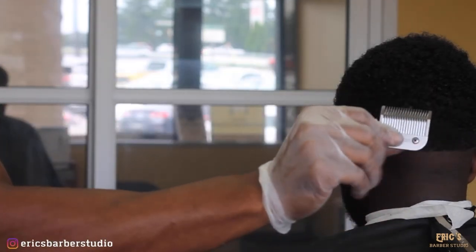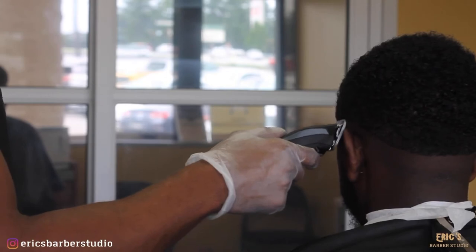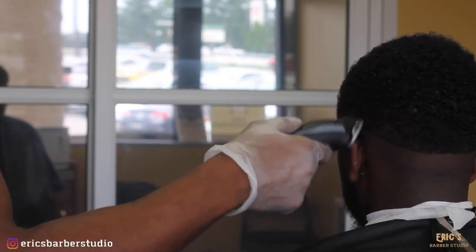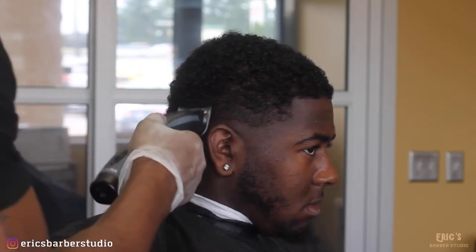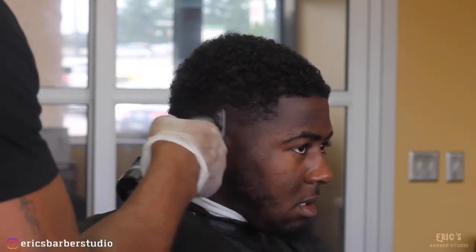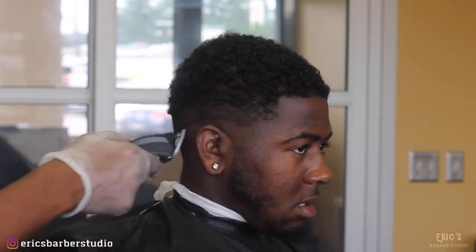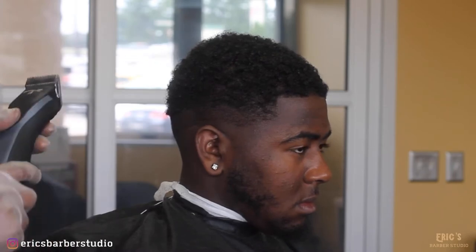Now I'm going to go ahead and grab my Andes Supra CR2s — this is my detachable clipper cordless. I'm going to start with that one blade and go ahead and set that first line. This is basically just going to set where I want that fade to be — high, low — and I'm going to set it pretty much in the middle right here, basing that on the client's head, hair type, and basically what the client wants.